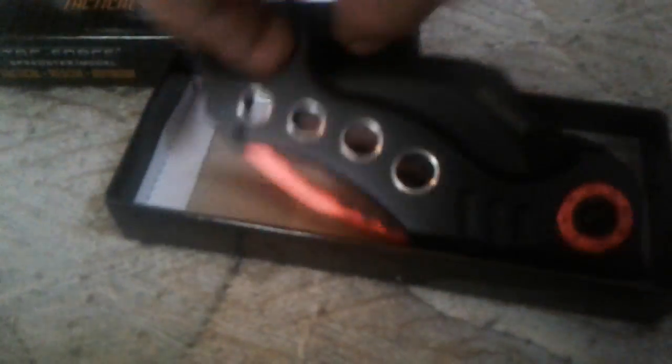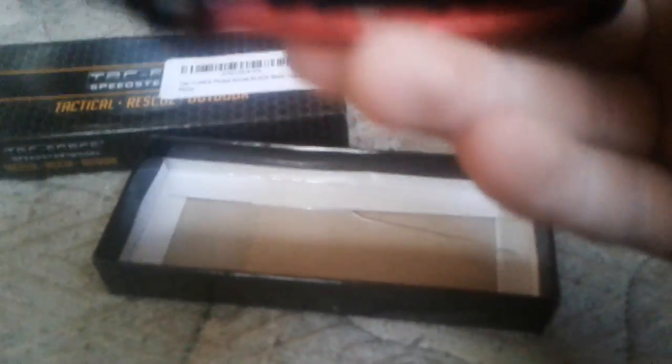This is much bigger than I expected it to be. That is pretty big. I just got this today, no damage or anything — that's pretty good. It's like a traditional Karambit but it's a flip open, so... hold it like that. Wow, I didn't think this thing was going to be this big. Let me go get one of my other Karambits to compare the size.